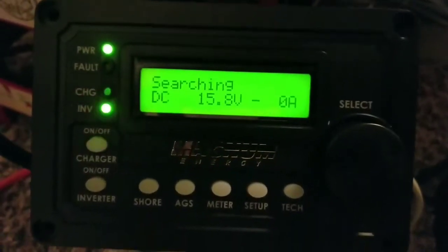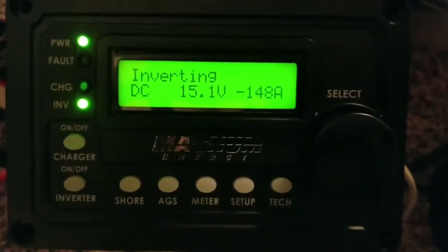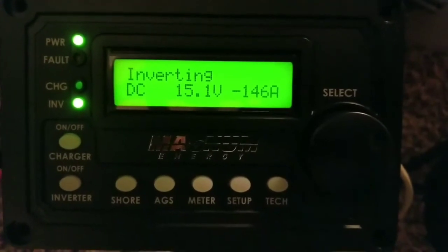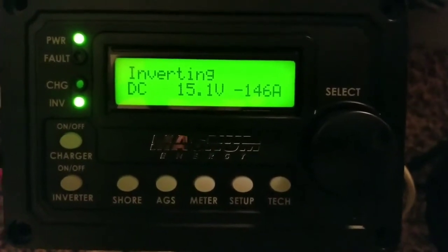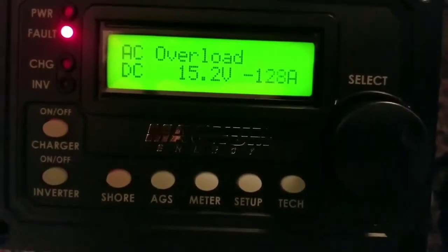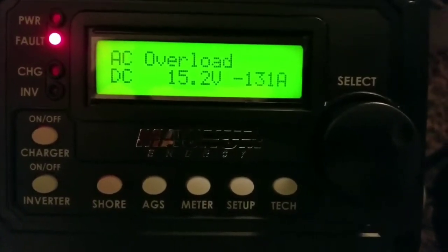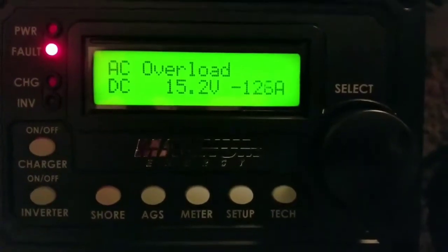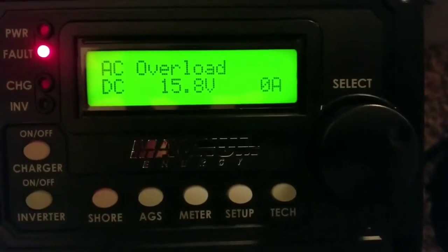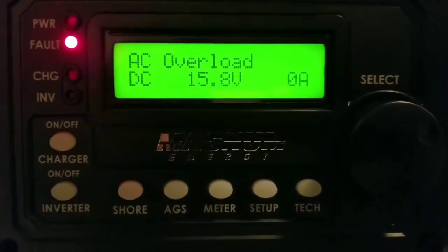We're going to try it one last time and then we're done. The T-Kettle is making noise — you can hear it — and overload again. That completes our test. JW Solar USA: the lithium can handle the voltage, but the 1500-watt T-Kettle load is too heavy and the system protects itself. Thanks for watching — subscribe!